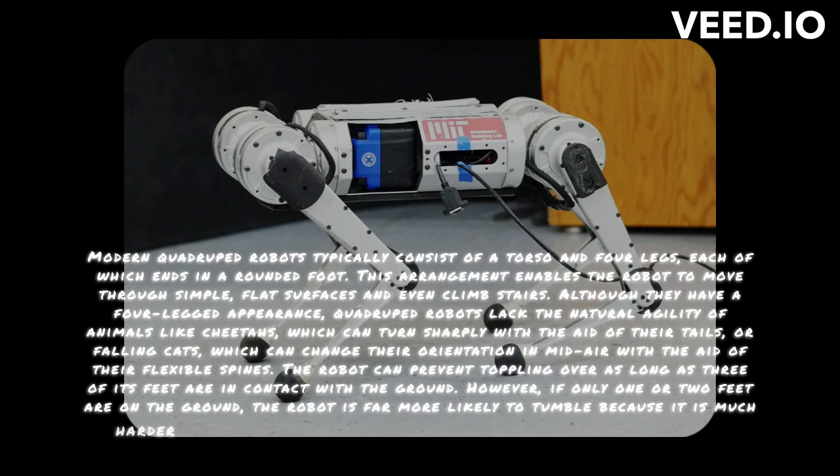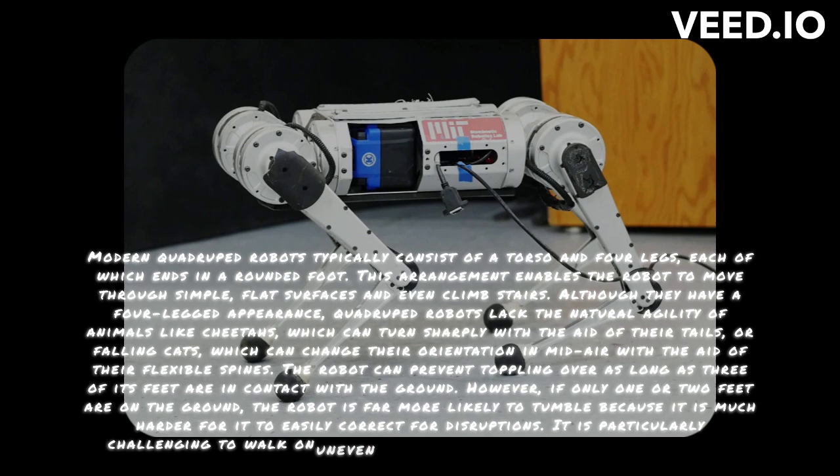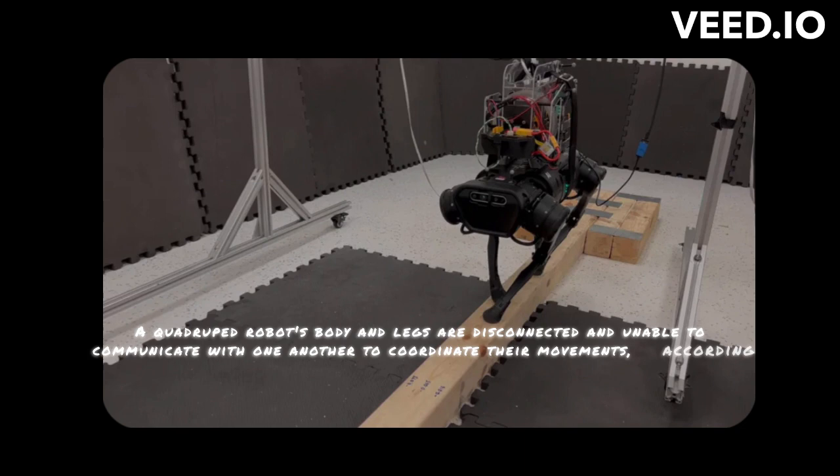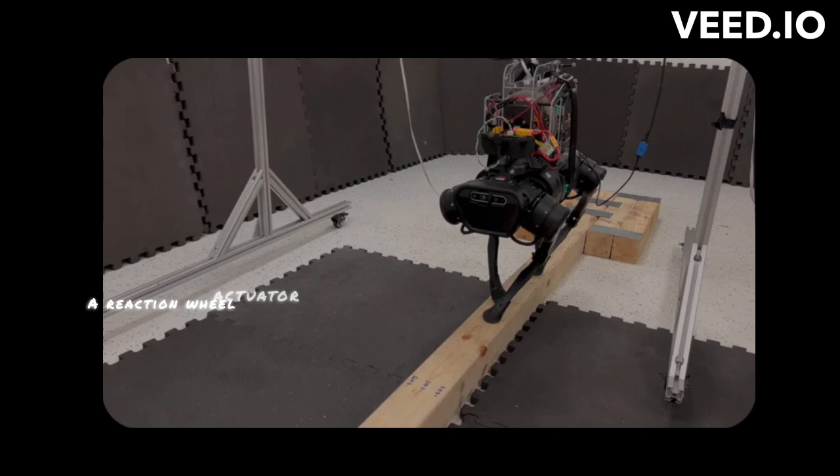A quadruped robot's body and legs are disconnected and unable to communicate with one another to coordinate their movements, according to Manchester. So, how can we improve their balance? A reaction-wheel actuator, or RWA, device mounted to the back of a quadruped robot is the team's proposed solution.